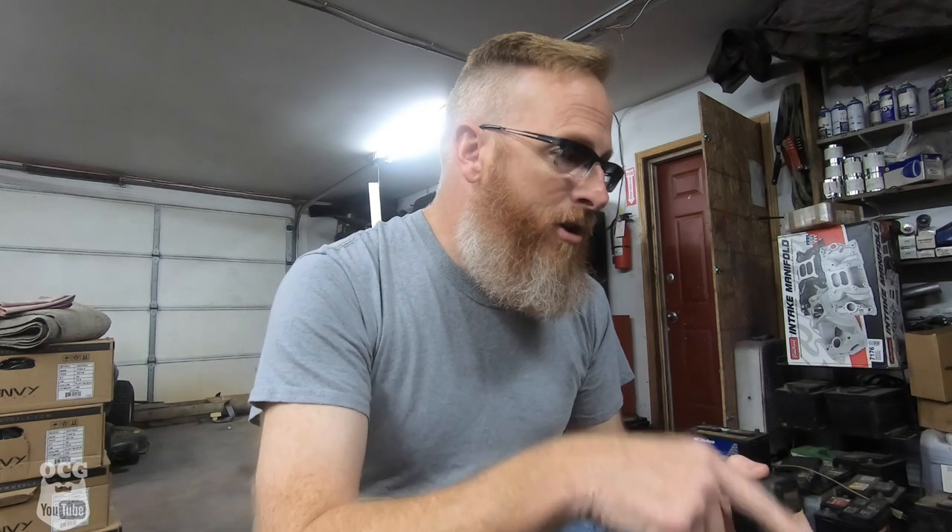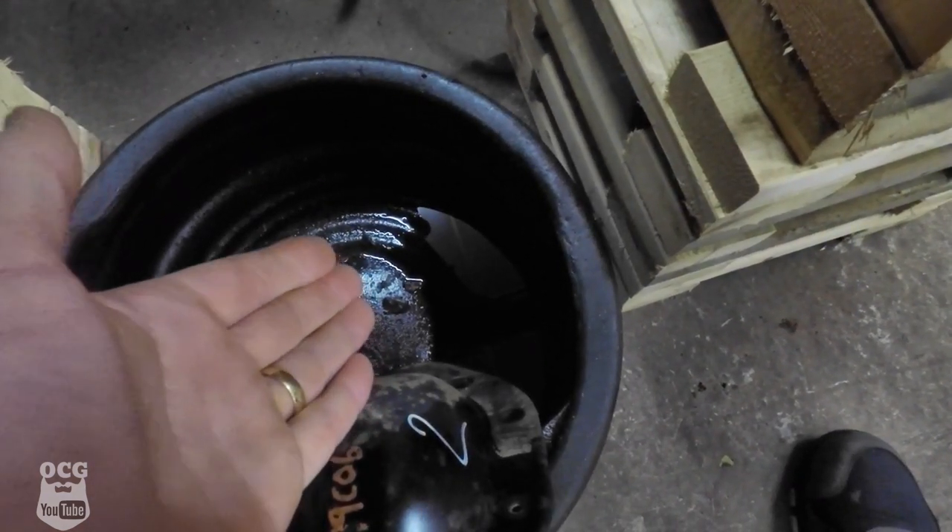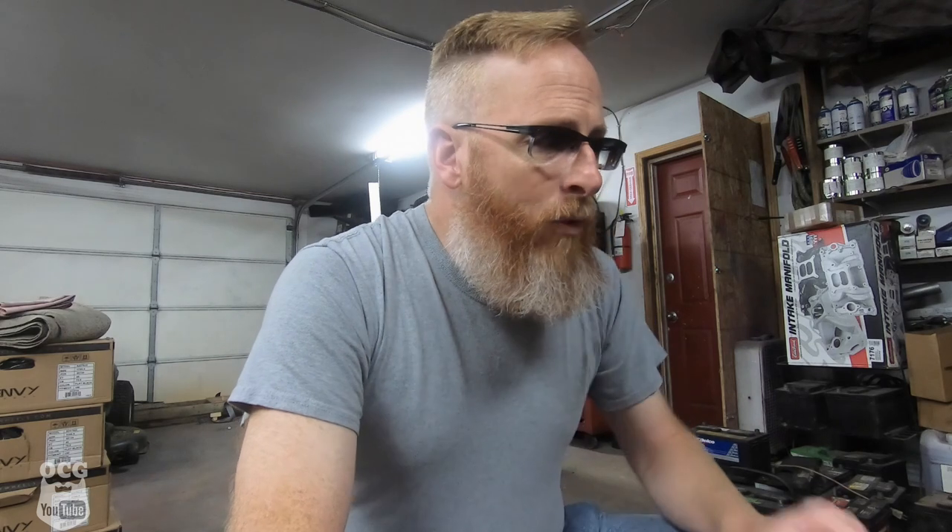Last night before I left work, I got the rear cover off of this differential and allowed any remaining residual fluid to drain out. One thing I was actually quite surprised about was that the fluid that was left in the differential didn't smell bad. Those of you who know differentials know that if it's well used, the fluid will generally smell quite bad. So we can only assume this differential was actually cared for and regular maintenance was done.